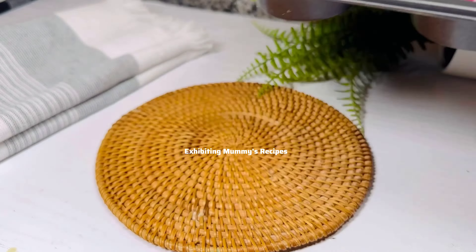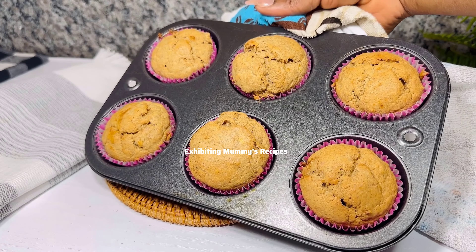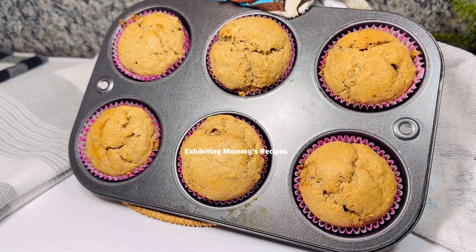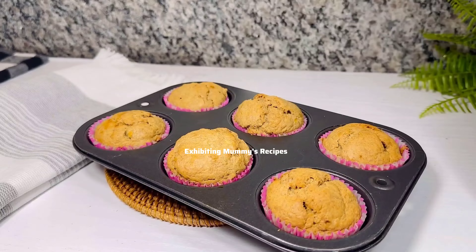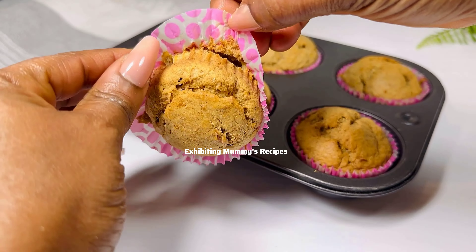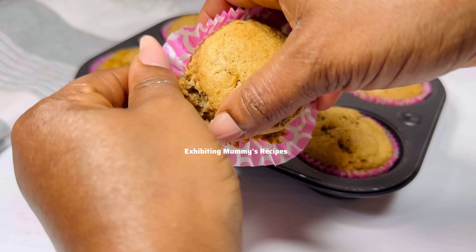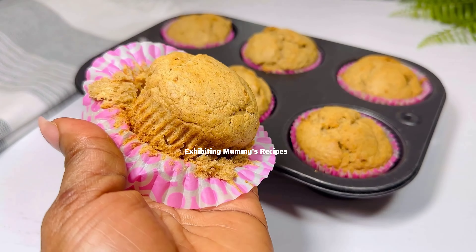Let's put this in the oven. And this is how it looks — so perfect, so delicious, and above all it was very soft. It wasn't hard, it tasted so good, and it is healthy as well.